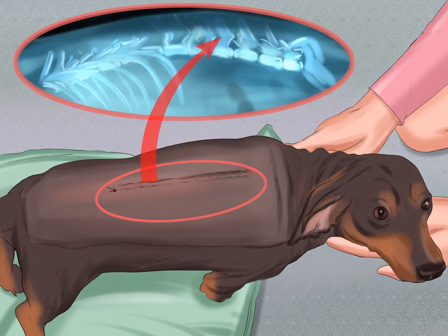To take good care of your dachshund, you need to be aware of their special needs, including their predisposition to intervertebral disc disease. Taking care of your dachshund includes helping them to maintain a healthy weight, grooming them, and teaching them good habits. Keep reading to learn more about how to take care of your dachshund.